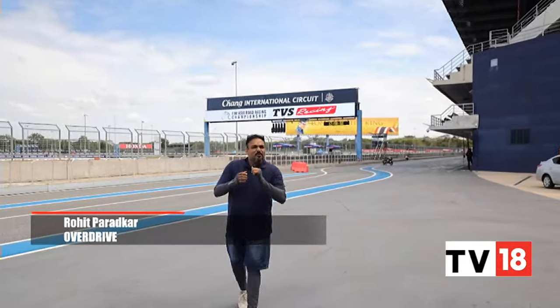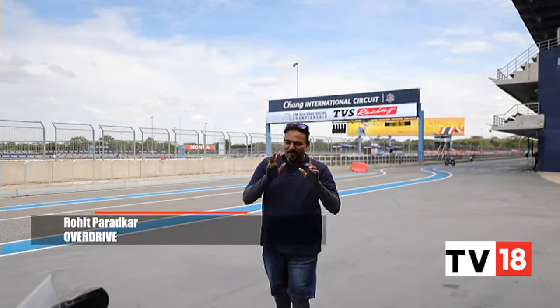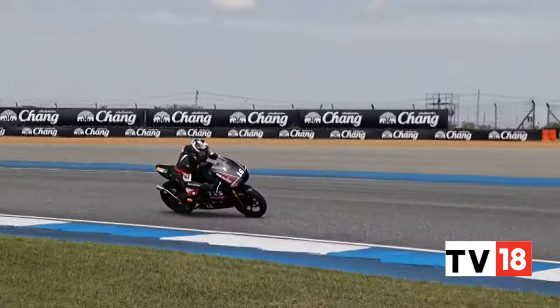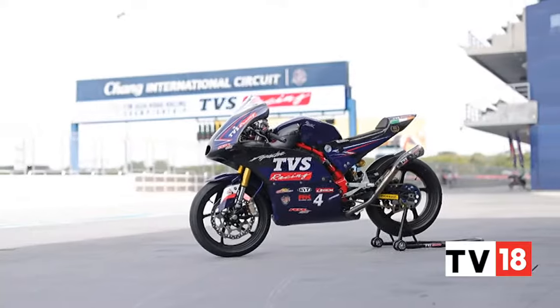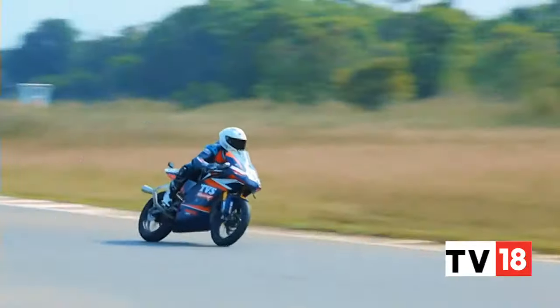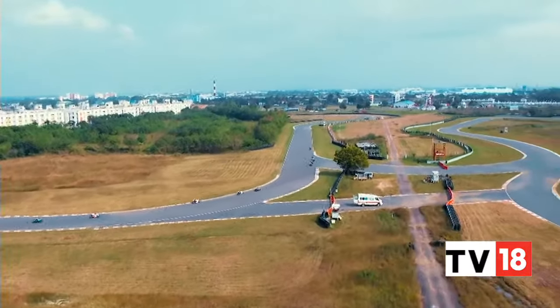We are back at our racetrack and we've been riding an RR310 again — but this time it's different. We have a MotoGP certified track and we've been riding a race bike. And not just any race bike — one that, until a day prior to shooting this story, was racing neck-to-neck against other similar motorcycles in the TVS Apache RR310 One Make Series at the Asian Road Racing Championship.